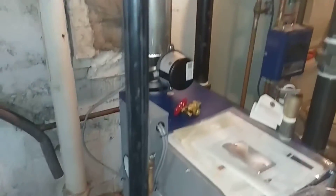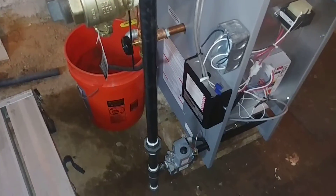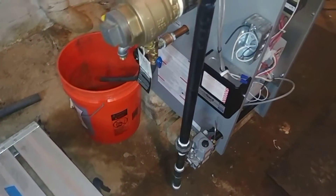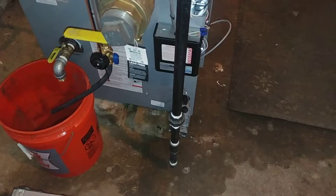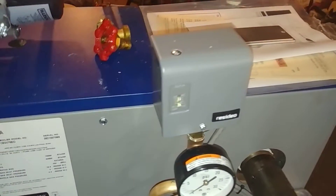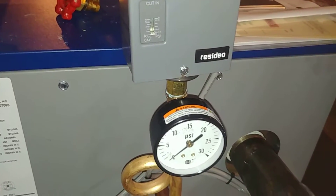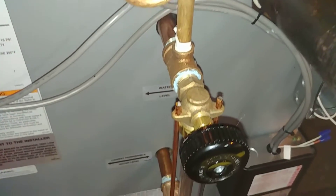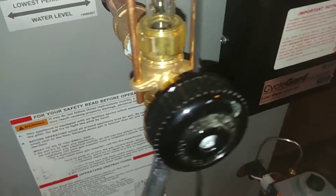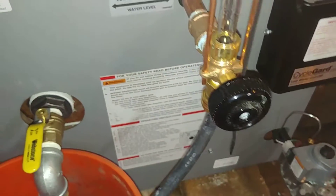We put the gas shutoff valve up so that if this has to be worked on, you can shut it off without dancing around the pipe. I used to mount the valves lower, but it was suggested to mount it up in the ceiling — and that's a good idea; it's actually code in some areas. Pressure control, as we discussed, is set to the lowest possible setting. Half a pound will heat this building no problem. There's our drain valve.